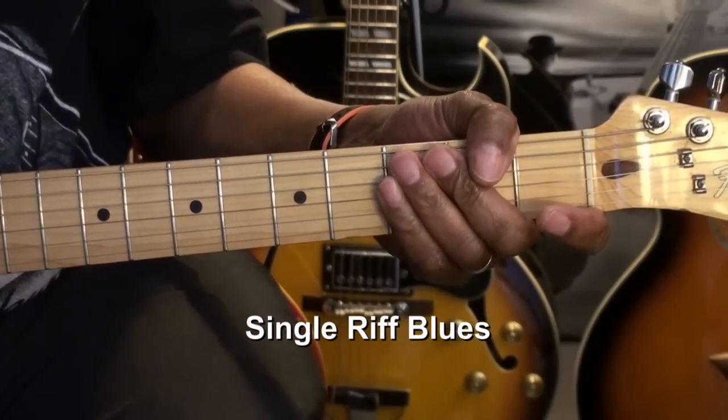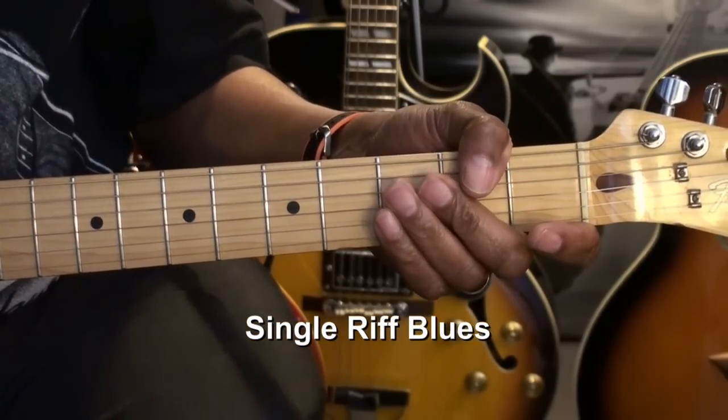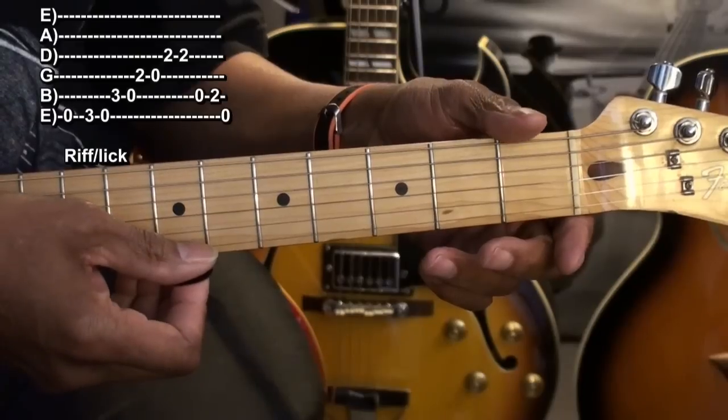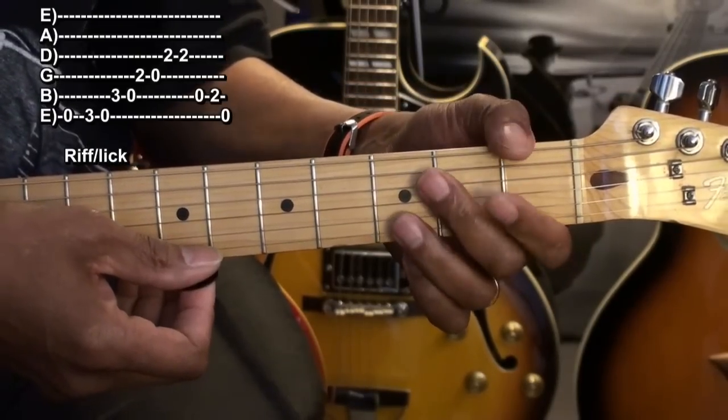We're going to use a single lick to play the blues. We're going to start with the open E string, striking it once. Then we'll go to the third fret on the high E string.